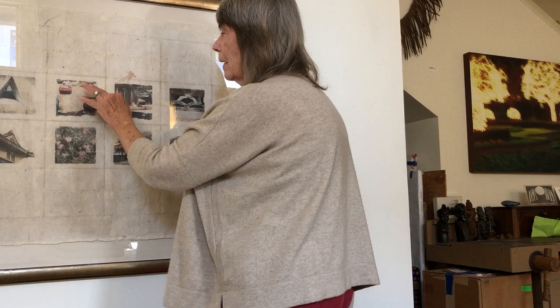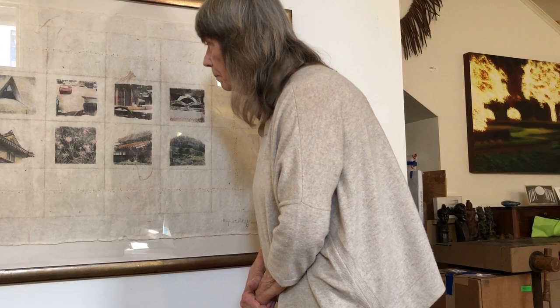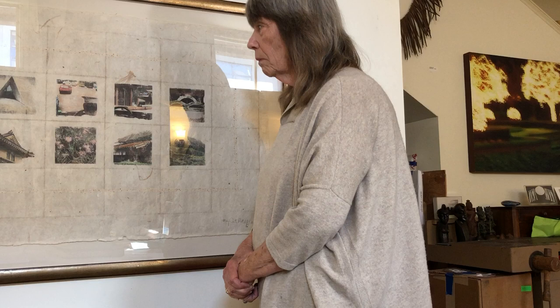Then I added color with colored pencil, so these are all done with colored pencil. One of the reasons why I like to work on handmade paper is because it has such beautiful textures — it's not flat and uninteresting.